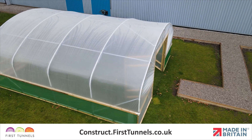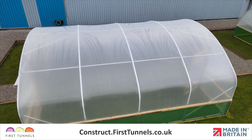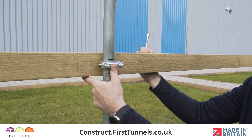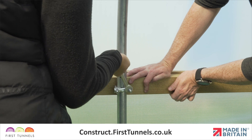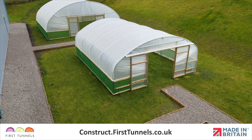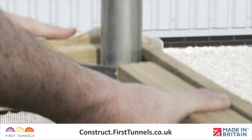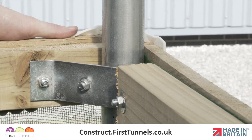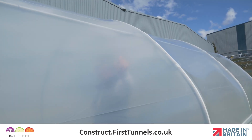Achieving a tight fit on your polytunnel cover will result in a better performing polytunnel. To achieve a tight fit we will raise the side or base rail, attach the cover, and then lower it into its original position. If you have ordered side ventilation, the base rail will not need raising. Only raise the rail that your polytunnel cover is being attached to. This process tensions your cover and ensures you have a drum tight fit.